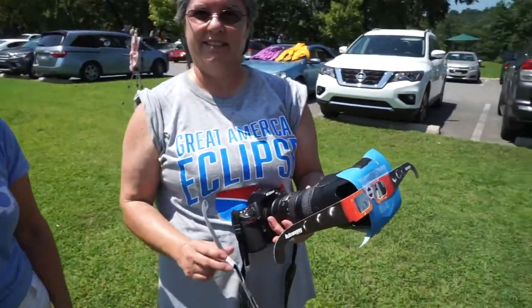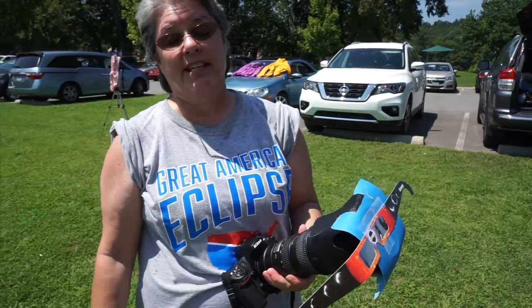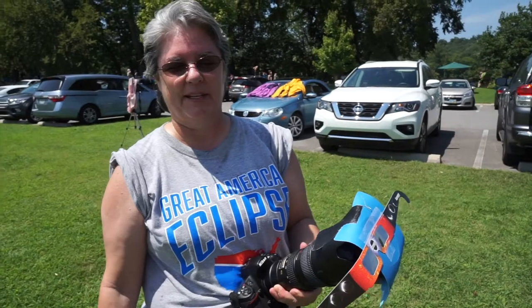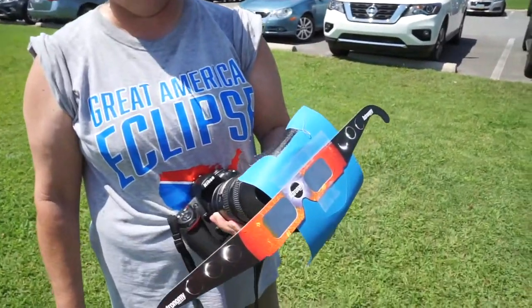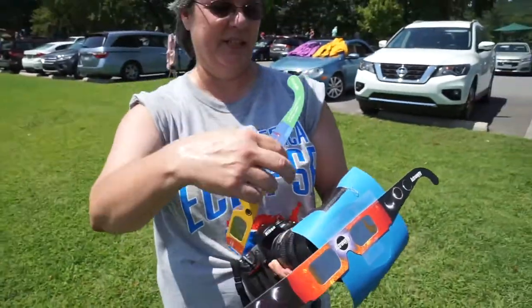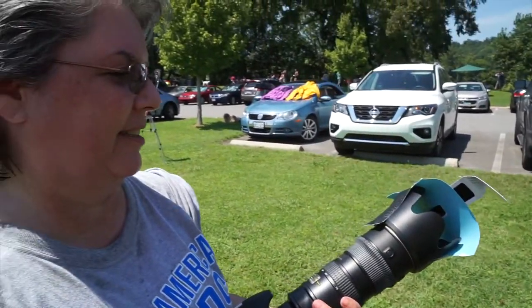I'm here with Debbie. Debbie, tell me the story about this and how it came to be. Because I didn't buy my filter for my camera early enough and everybody kept saying don't bother taking pictures and just enjoy the moment. But I figured I had time, so I would jerry-rig something, see if it worked. It's working. So I just put my solar glasses over a little hole in the card, through there, taped it on the front of my lens and tried it out. It doesn't seem to be burning out my camera, so. There you go. Good luck. Thank you.